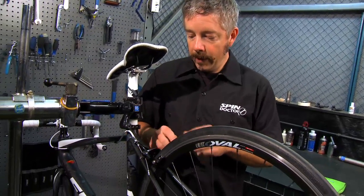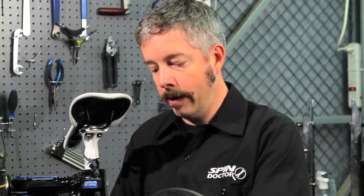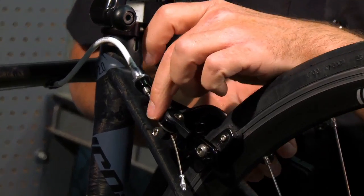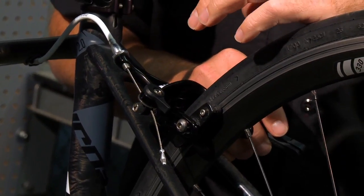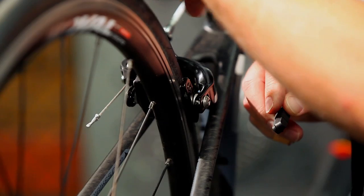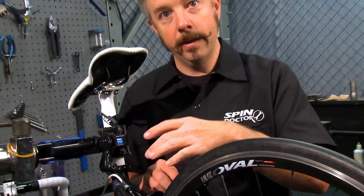If you've done it with the barrel adjuster, go ahead and back that out so it lets the caliper open back up again. Or if you've adjusted the anchor bolt to put tension on the cable, go ahead and loosen that up, let the caliper open up a bit, and snug it back down. Once you get the brake pads installed, you may need to fine-tune that.